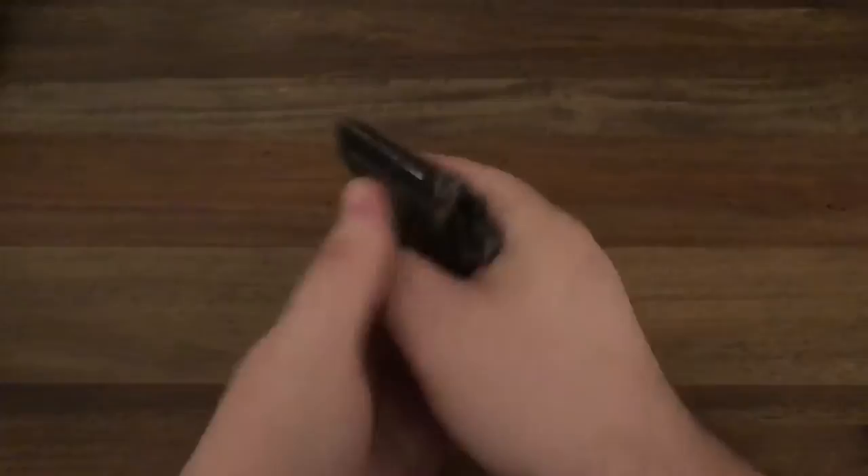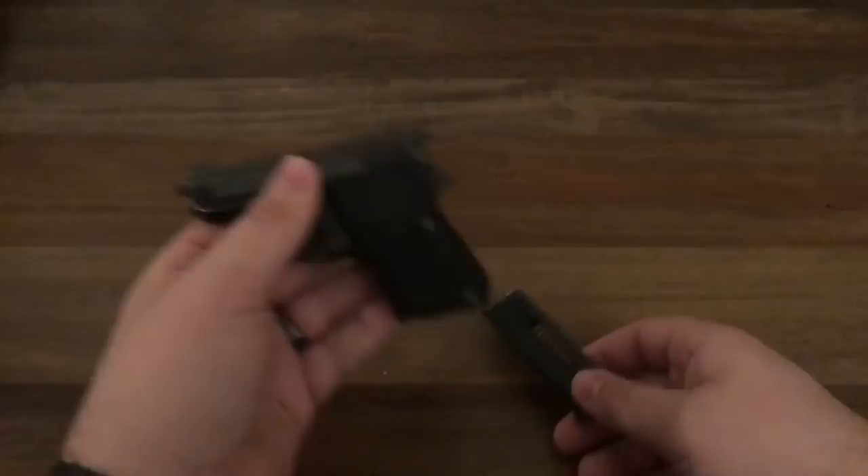You load a mag up, throw it in there, pop one in the chamber, cock it, and you're ready to go. You've got six plus one.